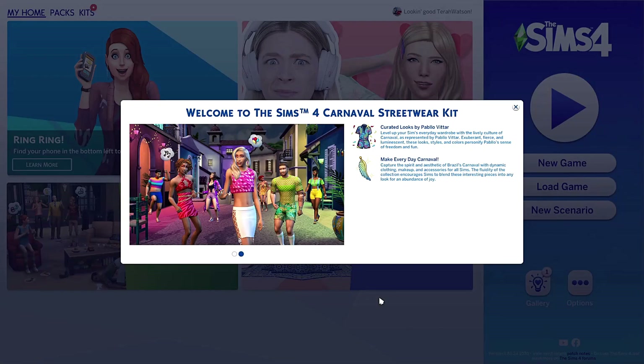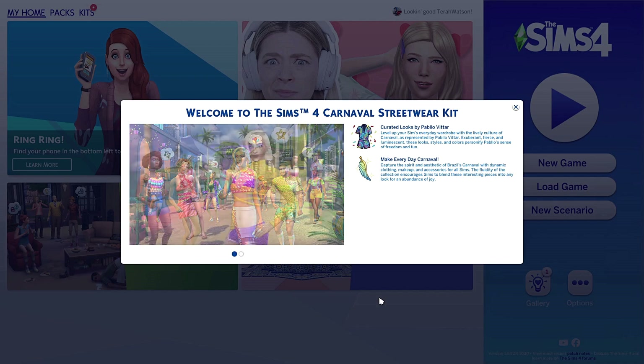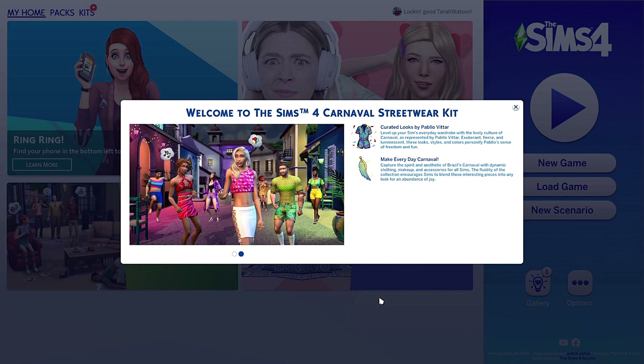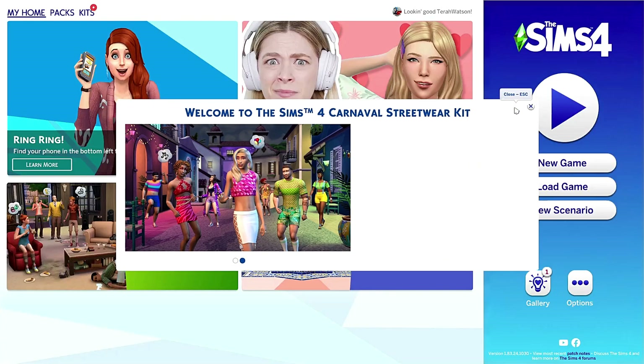Welcome to The Sims 4 Carnival Streetwear kit. I was really in doubt whether or not I should buy this one, but everything I've seen so far just looks really, really good and I had some birthday money left over, so why not? I'd like to take you with me in exploring this kit and just making a sim.